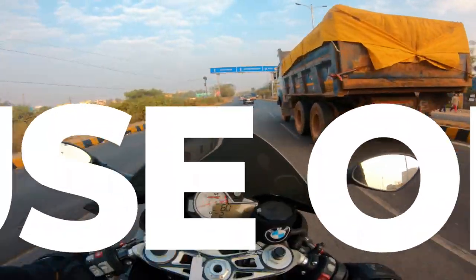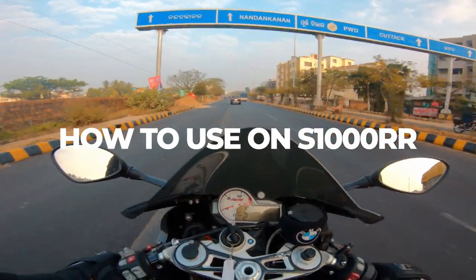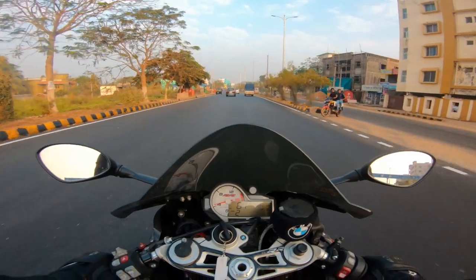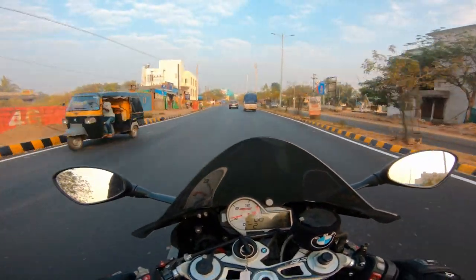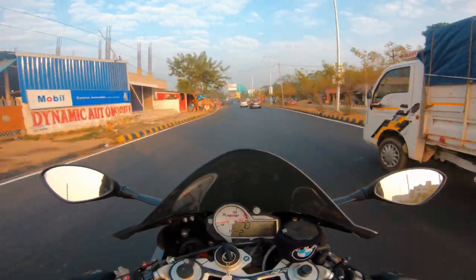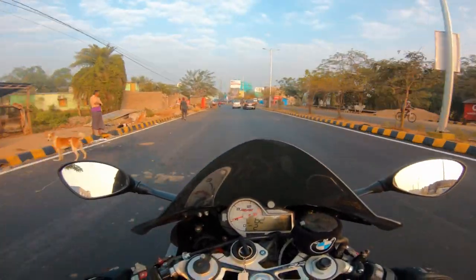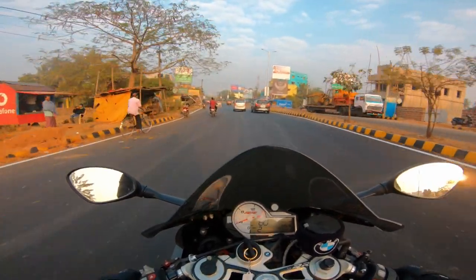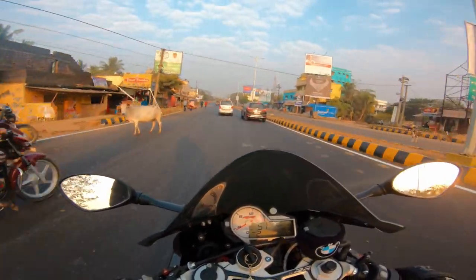I'm going to talk about how to use heated grips on the BMW S1000RR. This bike is the S1000RR Pro 2018 version. The heated grips option doesn't come in the standard BMW S1000RR — you need to get the Pro model to get this feature, which costs a lot.